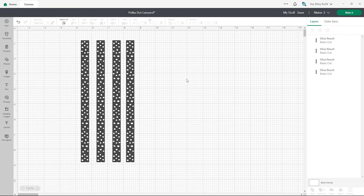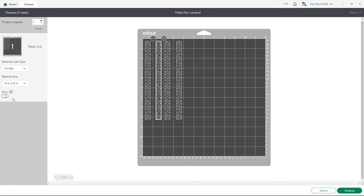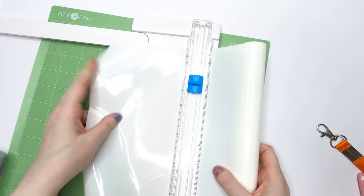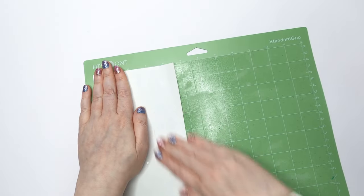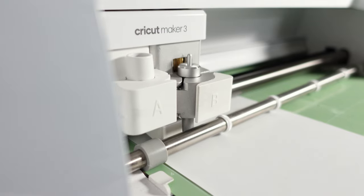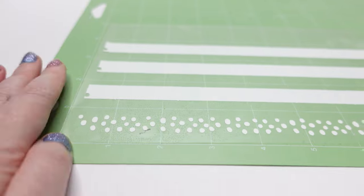Now we're ready to make it. Space your pieces apart a little bit on the mat so you can separate them for pressing, and we need to mirror our design so it's in reverse. I'm using white heat transfer vinyl from HTV RONT for this one. Select everyday iron on and stick your heat transfer vinyl onto the mat with the shiny side facing down. Your Cricut will cut it out and then we can weed the design.